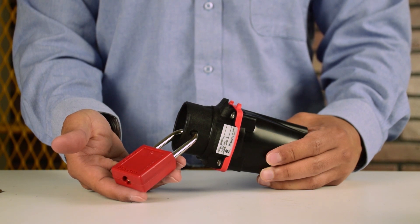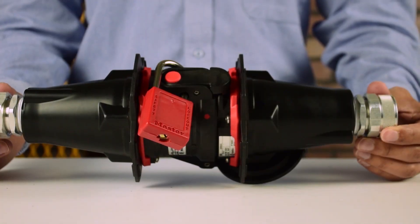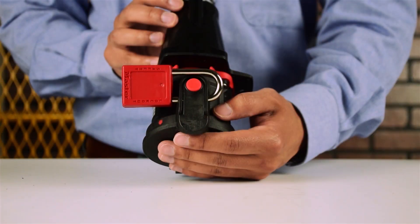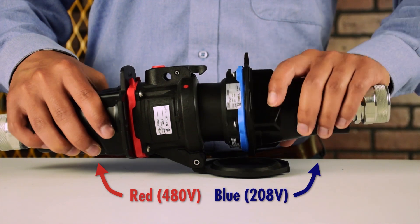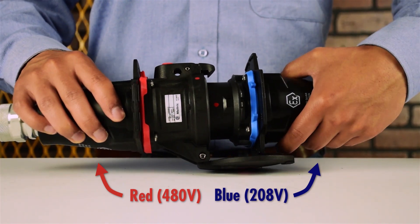An optional lockout hole on the receptacle allows the plug and receptacle to be locked together, or the lid can be locked in the closed position. Mechanical keying of voltage-specific configurations prevents connection of wrong plugs into a receptacle.